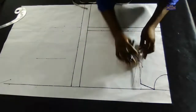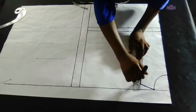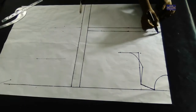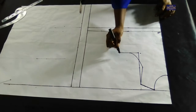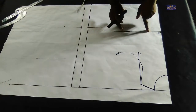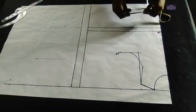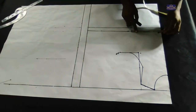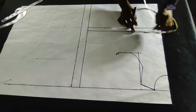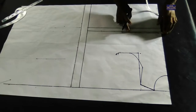I'll connect this point to this point. Now let me label these lines — this is my waist point and this is my chest point. On my waist point I'm going to take my waist circumference. The waist circumference I'm working with is 26 inches. 26 divided by 4 gives you 6.5 inches, so I'm going to mark 6.5 inches here, plus two inches seam allowance gives you 8.5 inches.